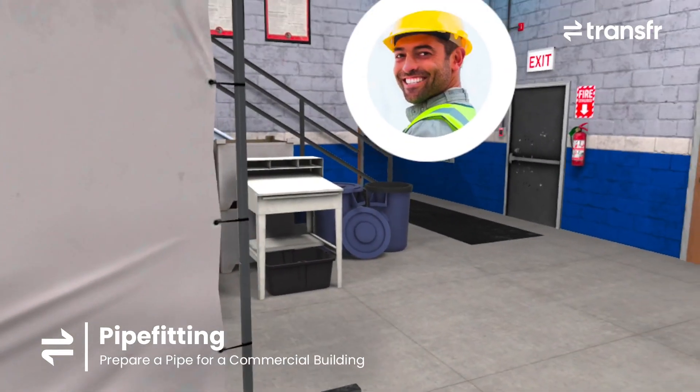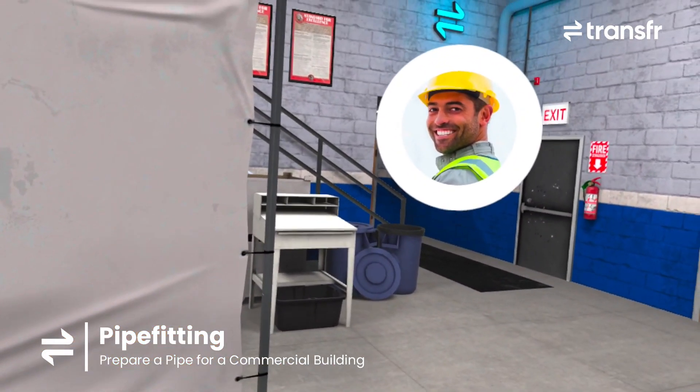Great job preparing a new travel cut piece. The school heating system should be up and running again soon.